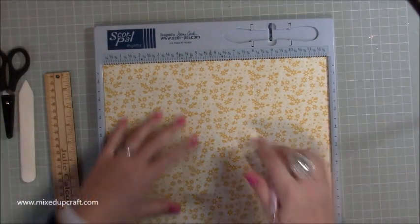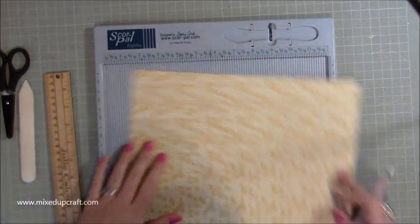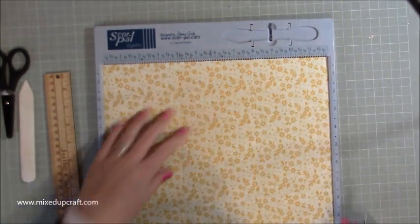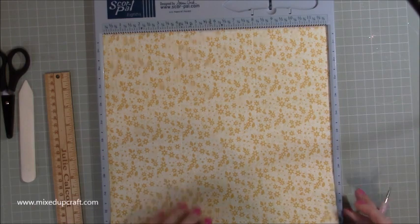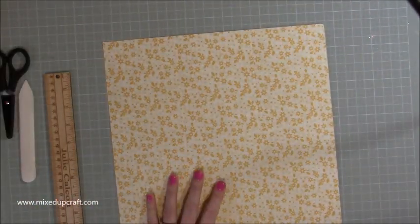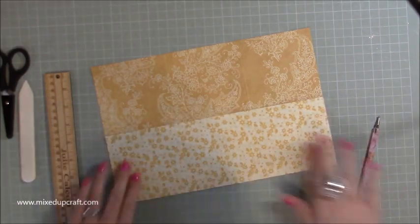It's just some simple score lines. You're going to score along the 12-inch side at 4 and 8. Then pop it onto the next side and again score at 4 and 8. You should now have 9 big 4x4 squares — 3 across and 3 down. That's all the scoring. You need to do that on both pieces of the 12x12 that you have. Then burnish it all first because it will be much, much easier for you to see the lines and what I'm doing.